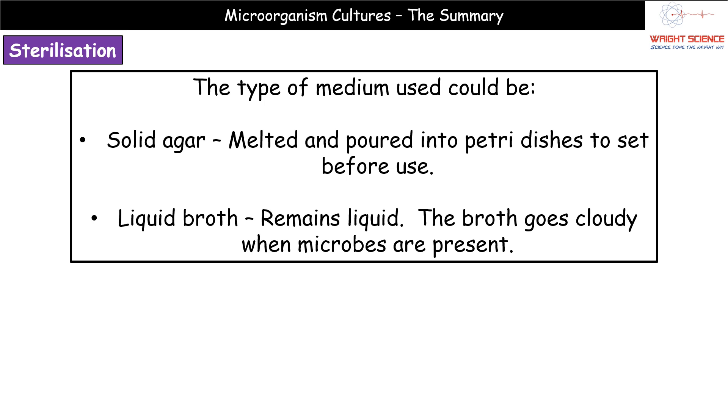The next consideration is what type of medium to use. The one you're most familiar with is solid agar: melt it, pour it into an empty petri dish, put the lid on, and leave it to set. There is a second option — liquid broth — which provides the same nutrients but stays liquid. When microbes are present in liquid broth, it becomes noticeably more cloudy rather than clear.